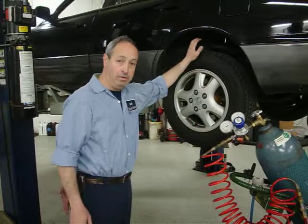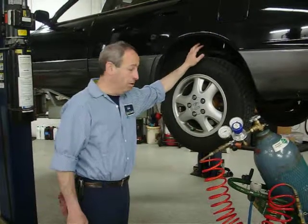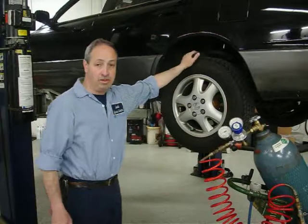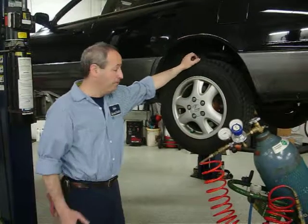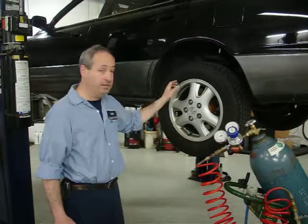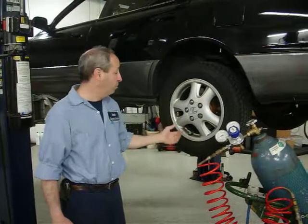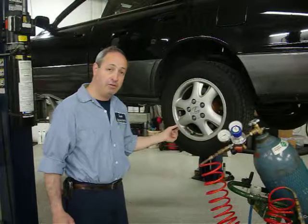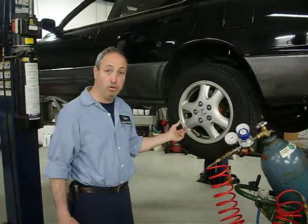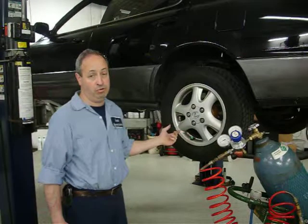That 96% purity is where you get all the benefits. You have less tire pressure loss, and the tire pressure stays more stable whether the tire is hot or cold. You don't have any internal corrosion — when you take the oxygen out of the inside of the tire, you have nothing to support corrosion or rust, which can greatly save the tire pressure monitors on the inside of newer cars, or the inside of aluminum wheels which can corrode as well.